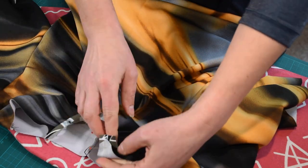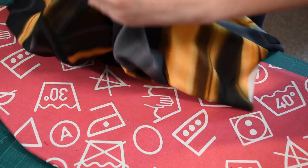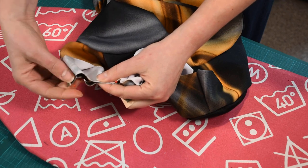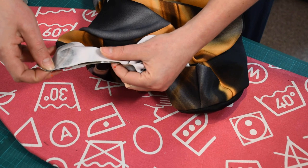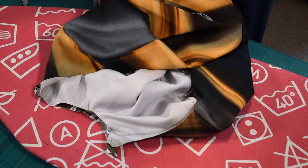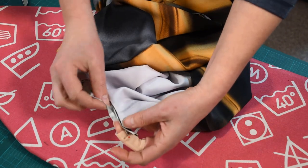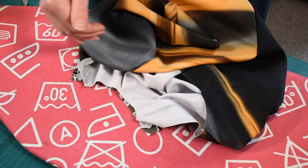We are going to go to the machine now. You need to match these two pieces by stretching the binding and not the garment. You'll sew very carefully with a six millimeter seam allowance. This seam allowance is very important to be even, because later you'll turn the binding to the inside, and you need an even seam allowance to get an even edge on your keyhole.